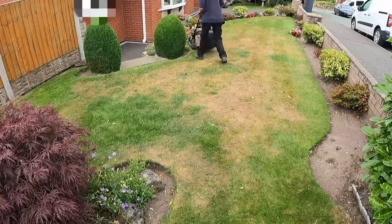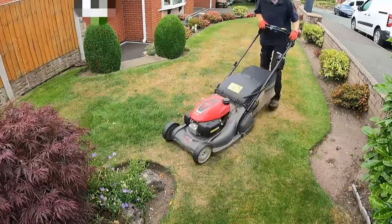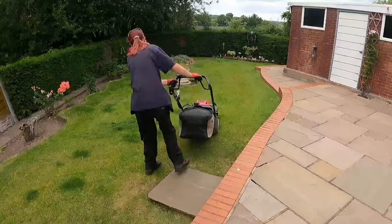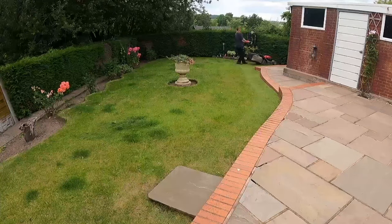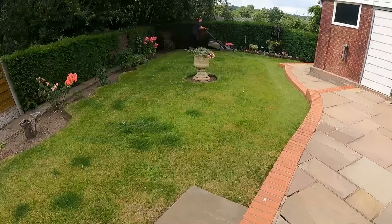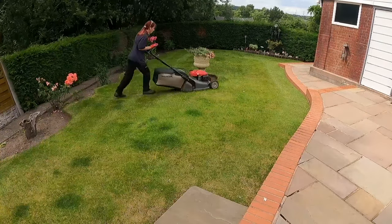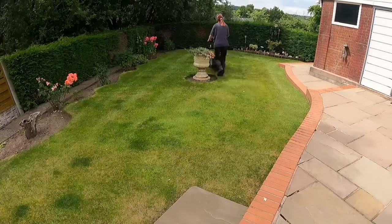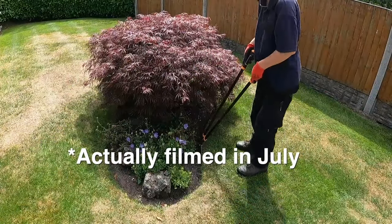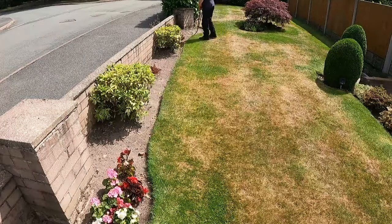You might notice this front lawn is quite brown and patchy. Basically, if we have a dry spell — at this point we'd had about four or five weeks without rain — the front lawn burns off because there's very little soil underneath. When I put a spike in I go an inch deep and then hit rubble. I don't know who previously landscaped it, but they haven't done a great job. I've been back since — we're now in August and filmed this in June — and with all the rain it's all greened back over now.